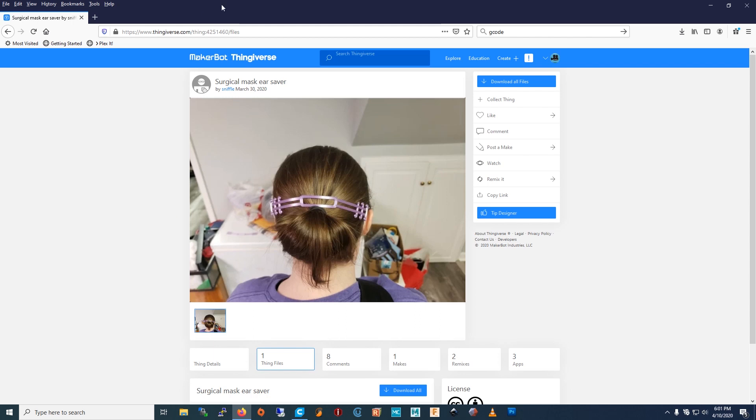The first thing you do is go to Thingiverse. This is the ear saver and it's by Sniffle. So you download the ear saver. I'm going to show you the best way to print it in Cura.